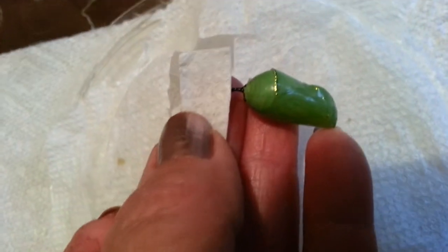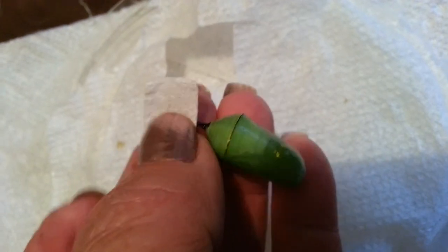In this case I had two attached to the paper toweling at the top of the lid of the container. So I just cut out the paper toweling rather than gather the silk with scotch tape. I just cut out the paper toweling as I will do with this one.